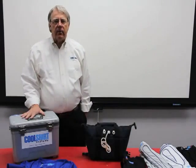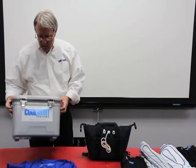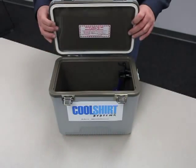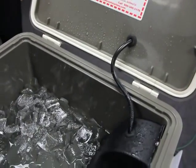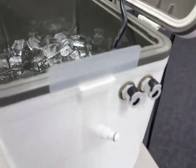Our most popular cooler system is the club system. This is a hard-shell box that can be mounted into the car, with a pump inside that pumps ice-chilled water. You plug in with a hose on the side that goes to the shirt. This comes in a 12-quart size and a 24-quart size.